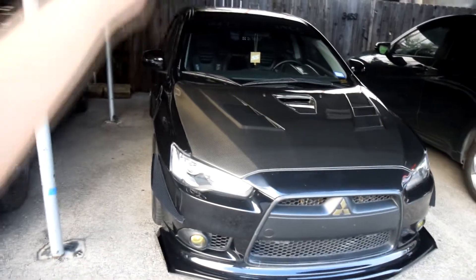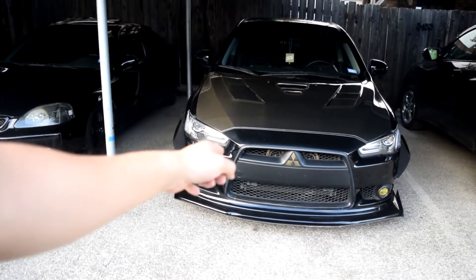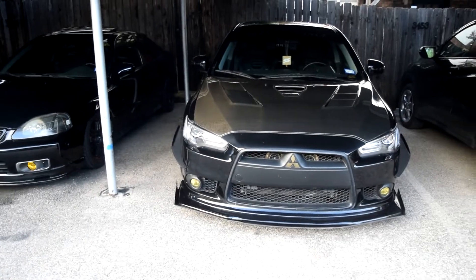What I'm gonna do first is flip this car around, check up the rear so I have more space to work on bolting up the rear diffuser to the rear of the car.